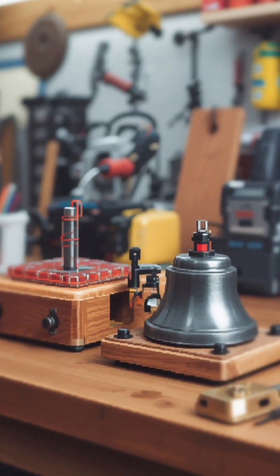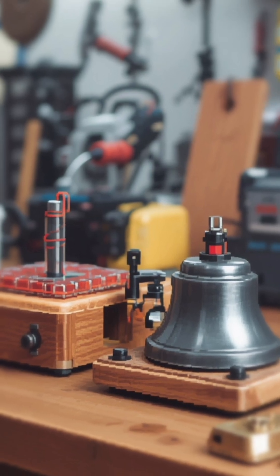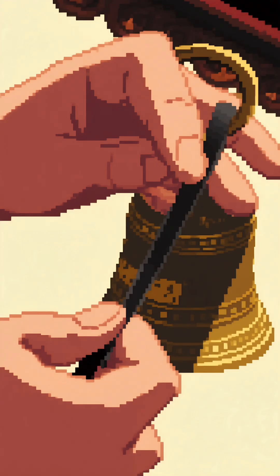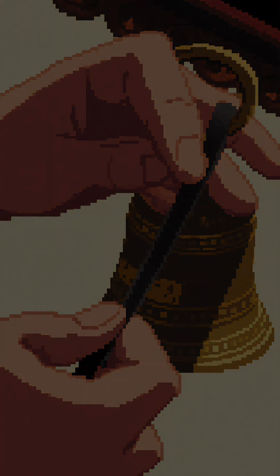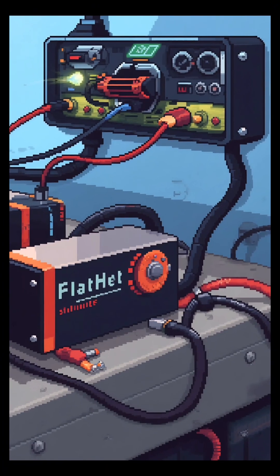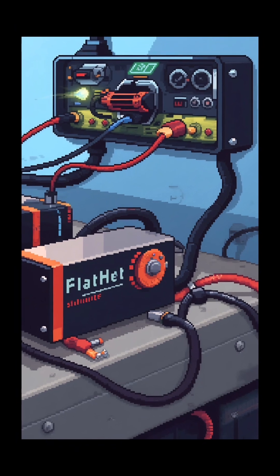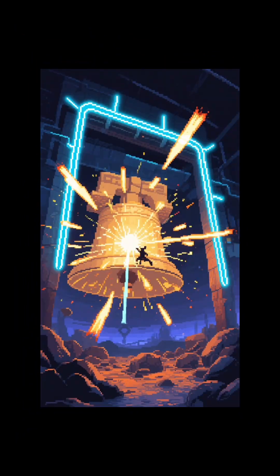Setting up the base is like building a mini-stage for our electric bell orchestra. The electromagnet is fixed onto a cardboard or wooden base, and the bell is attached close to it. The thin iron strip acts as our striker — if you bend this strip, it becomes the hammer waiting to ring the bell. Connect the electromagnet in series with the battery and the iron strip. When this circuit closes, the electromagnet wakes up, pulling the striker toward the bell. It hits, then the contact breaks, stopping electricity.